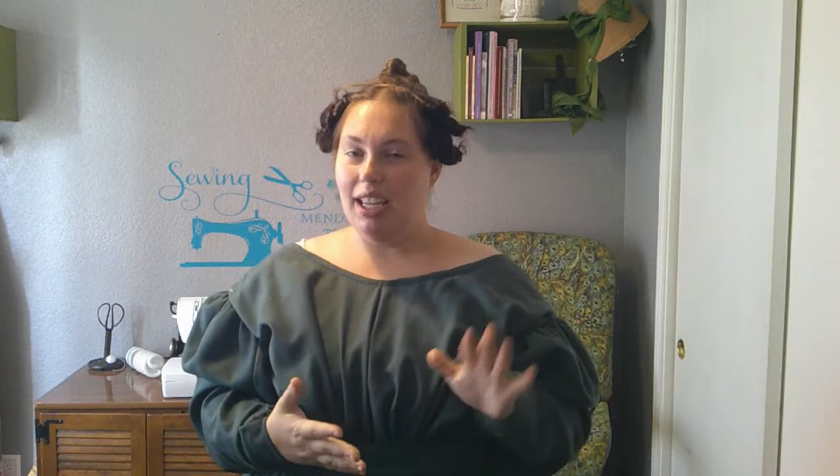If you enjoyed the video, please like and subscribe to the channel. As always, have a fantastic week and I'll see you back here on Monday.